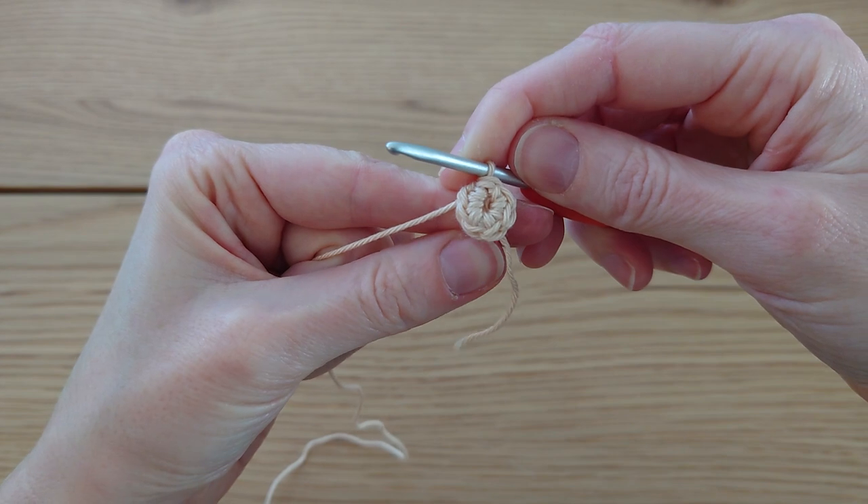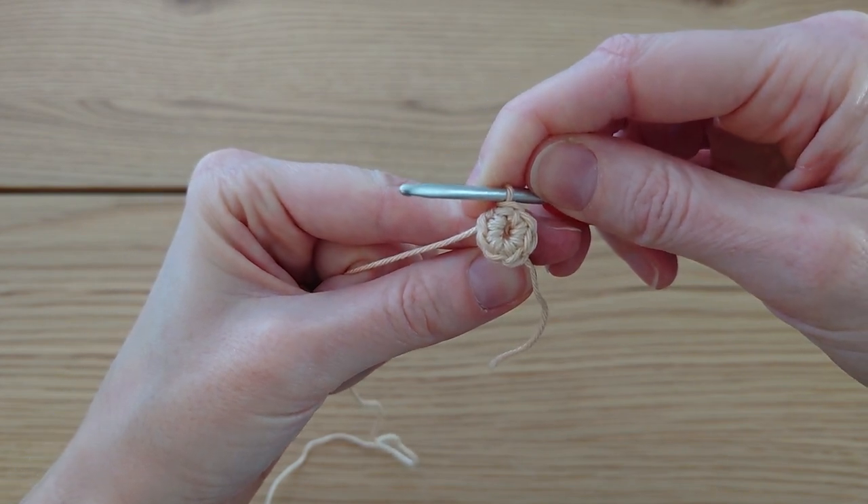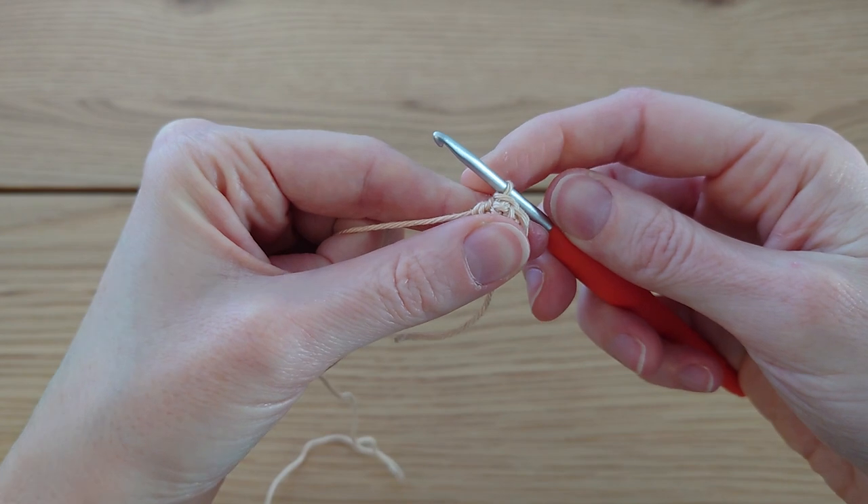You may be able to pull that tail end slightly to bring in the hole — this is why a magic circle works better. Then put your hook into your first single crochet to join the round, bring the yarn through, and do a slip stitch to join. By the end of that round you should have a stitch count of seven.